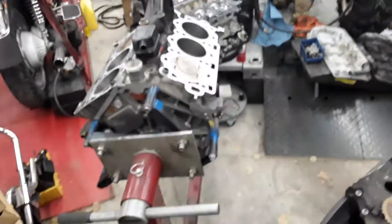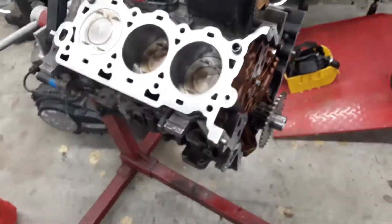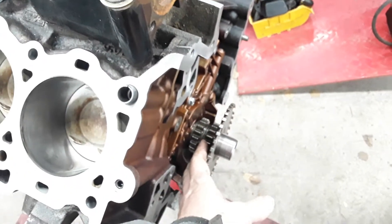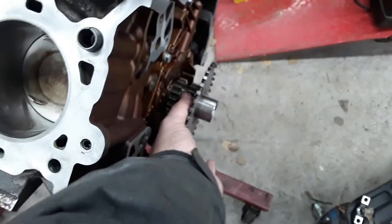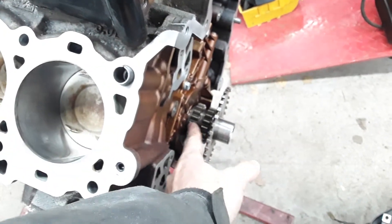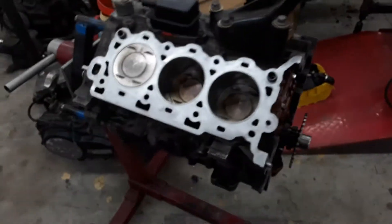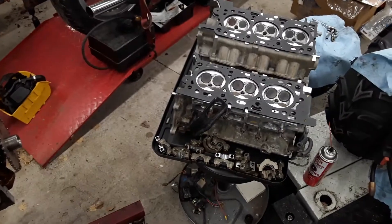Just a few things to remember before you start diving into a hybrid engine build. One last thing: if you're using 2.5 cams, don't forget you still need your 2.5 crank sprocket and your 2.5 chains. The 3-liter chains, cam sprockets, and crank sprockets all have a different tooth profile from the 2.5s — that's very important. But we can stop here now — I've covered pretty much everything, and we'll keep banging this out.